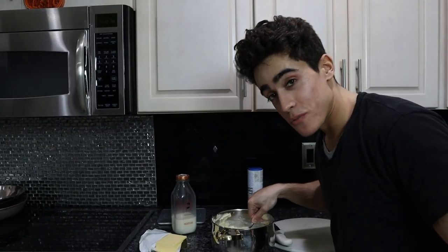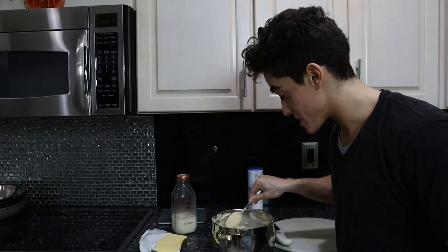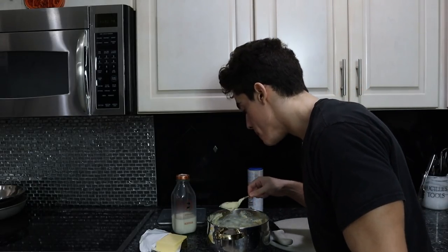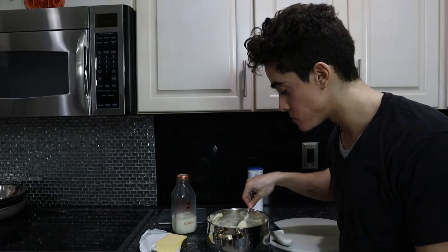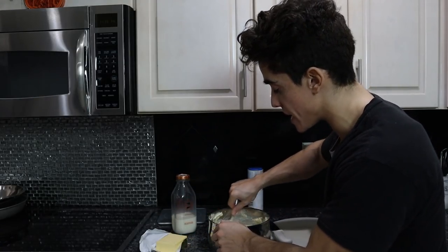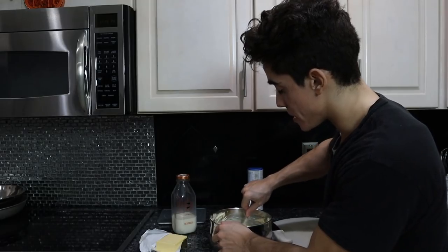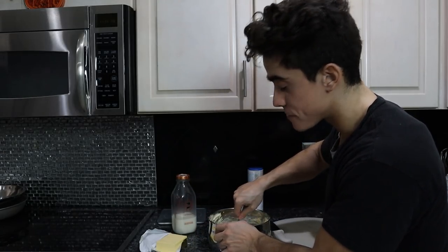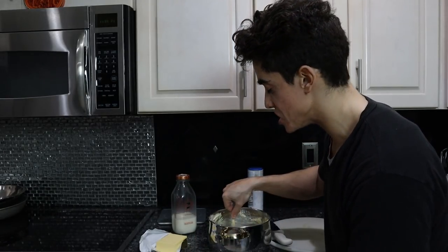There's about $25 worth of ingredients in this pot — does it taste like $25 mashed potatoes? That cheddar cheese adds a whole other dimension of flavor, though I don't really even taste the cheddar that much. If you just add a little bit, they won't even taste it, but it adds complexity. If you want really cheesy cheddar mashed potatoes, add two to three times the amount of cheese.